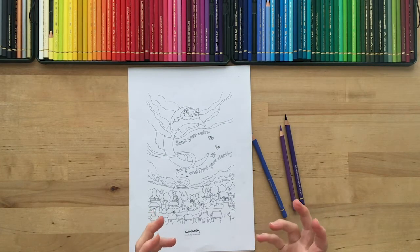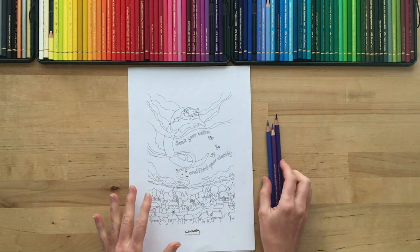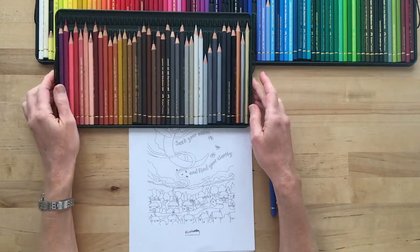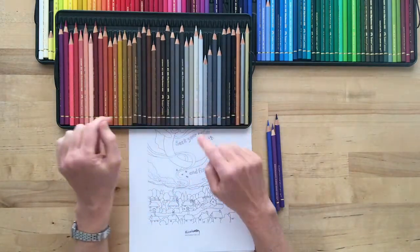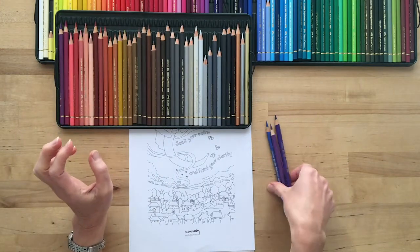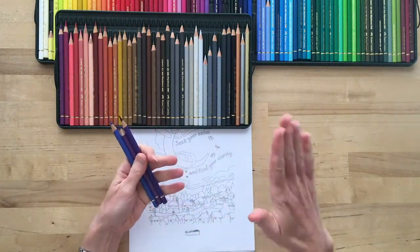I need something contrasting with those in order to get my flowy kind of feeling. I'm going to use some grays and possibly a lighter blue. I have choices of either warm grays or cool grays. In this case I feel like cool grays — I think it's because in my feeling this is the evening and things are cooling down.